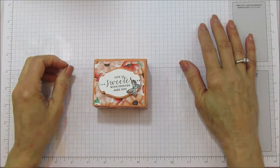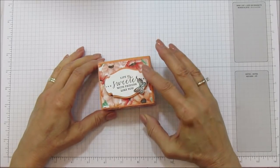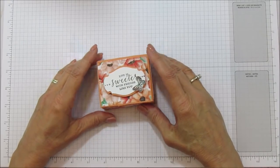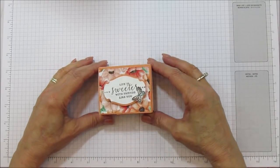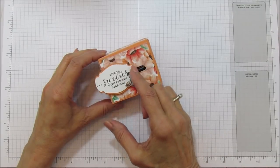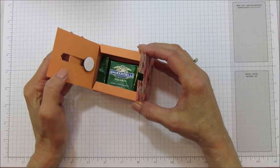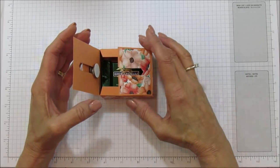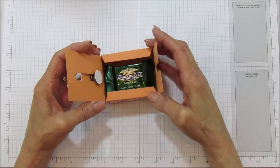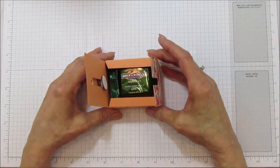Hello everyone, this is Angie at Stampin with Amore and today I have kind of a special box for you. This is not my original idea — I saw a German lady make it. I couldn't understand the language and I didn't even watch the whole video; I just got the idea and came in and made one myself. I just wanted to thank her for the idea.